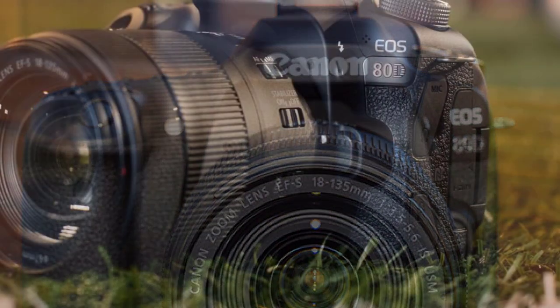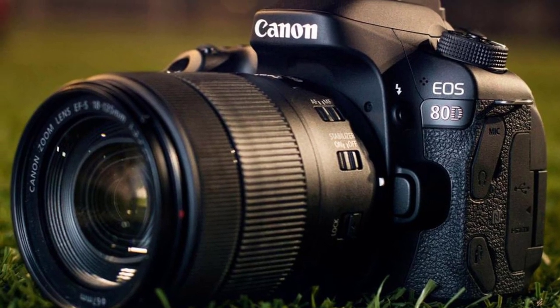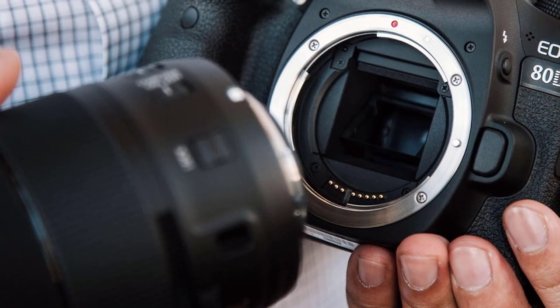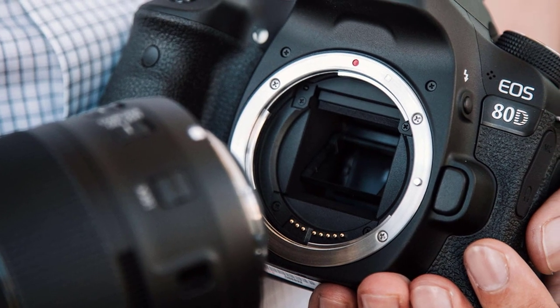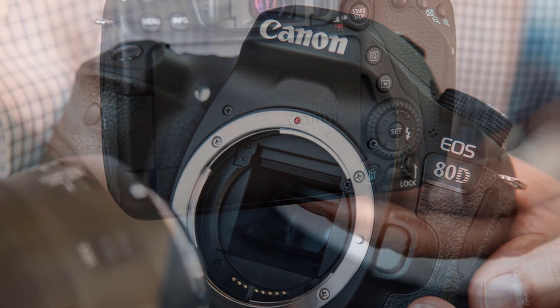Specifically, the 80D has a 24-megapixel sensor with improved ISO performance, while the 70D had an older 20-megapixel sensor. The 80D also has a 45-point autofocus system, all of which are cross-type, rather than the 19 cross-type points on the 70D — a significant improvement for photographers who need wider autofocus coverage and a better ability to track subjects.